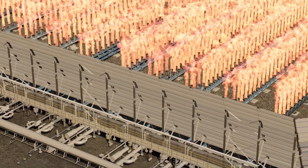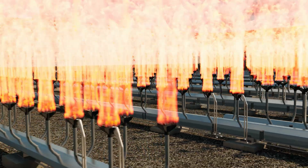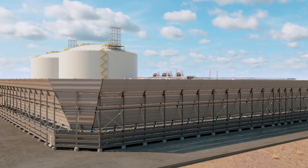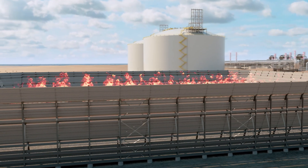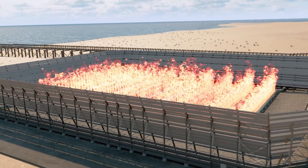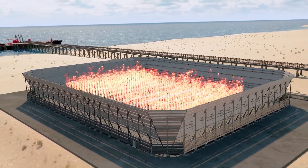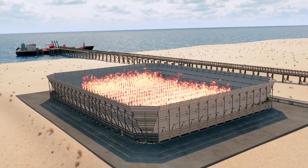Choosing Zico's multi-point ground flare over a traditional elevated flare is a smart solution for a variety of applications. Whether your plant or facility is near a neighborhood, airport, or environmentally sensitive area such as a wildlife habitat, the experienced team at Zico will assess, design, model, engineer, manufacture, and install a low-profile multi-point ground flare system that protects your plant, employees, reputation, and the environment.